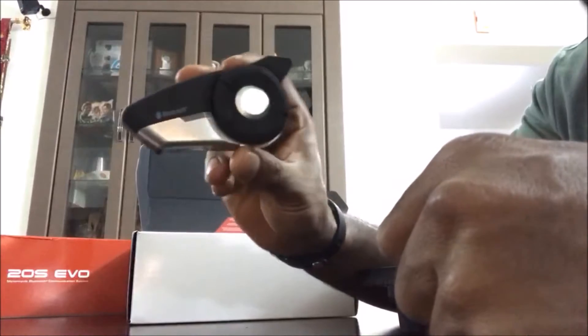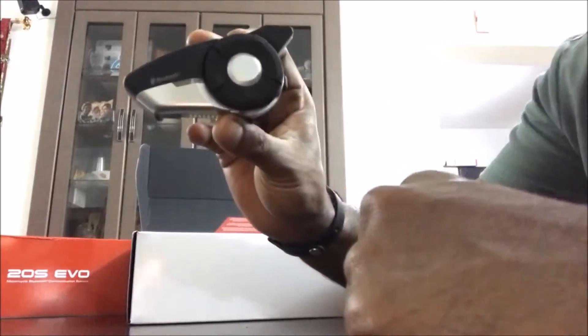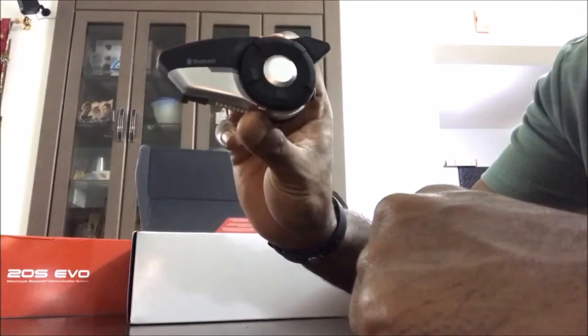So this is the latest updated one from the 20S family. Earlier I think you had an antenna which flips up, but here there is a direct shark fin antenna, so I don't need to flip it up.